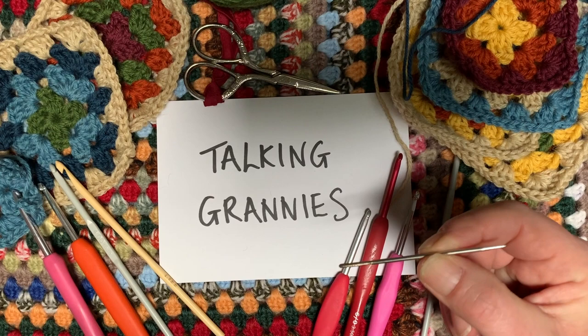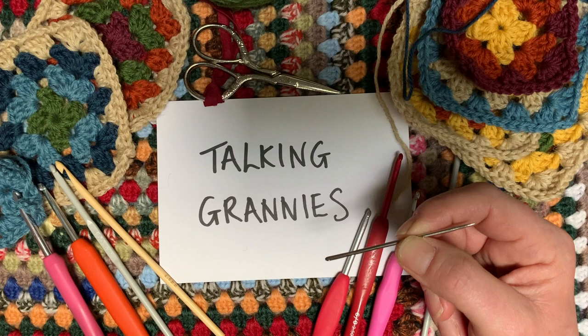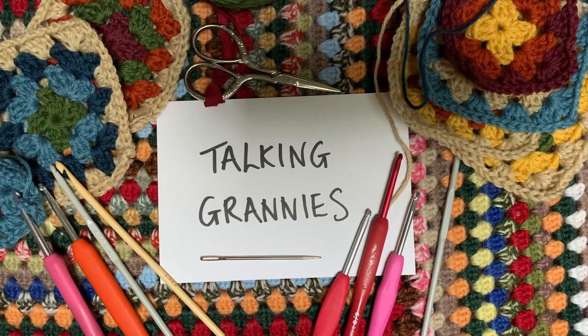What else do I need? I've got a darning needle — you need one to sew in your ends. As part of our granny square journey I'll show you different ways of dealing with ends; everybody has their own personal way. You need scissors to snip off your wool. It's also a really good idea to have a notebook and a pencil, and write down what you do — what size hook, what wool — so that if you put a project down for a while, you can come back and know exactly what you were using.